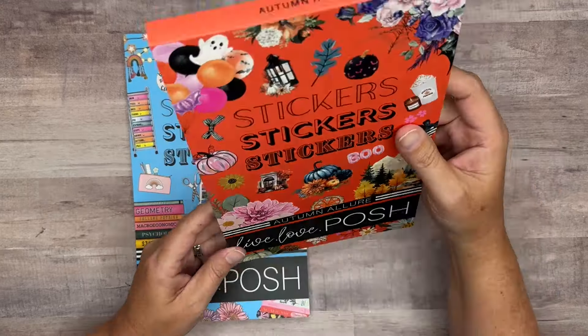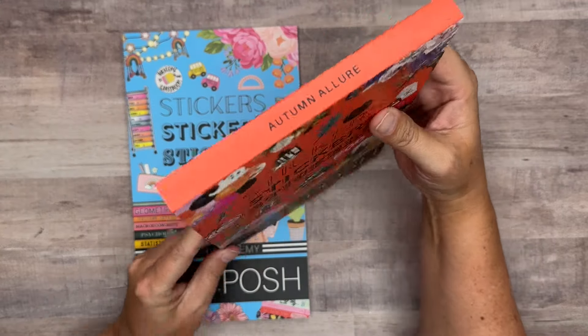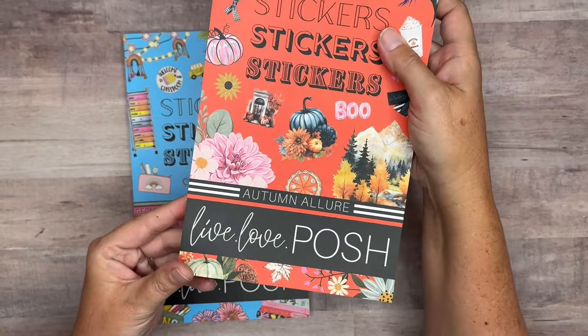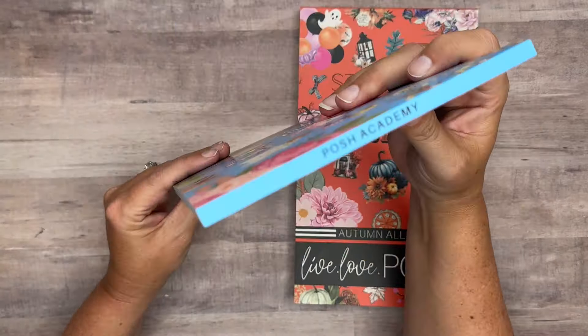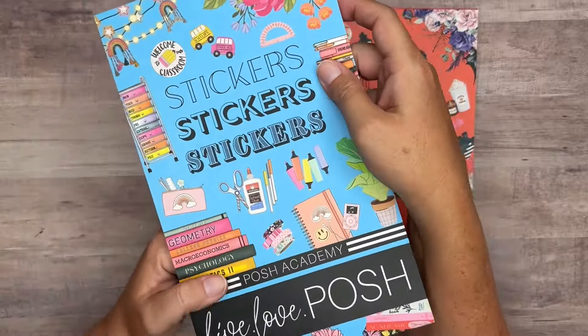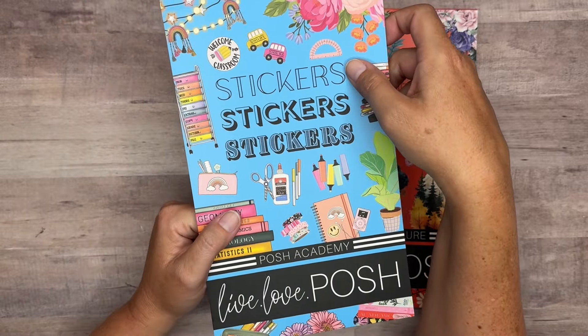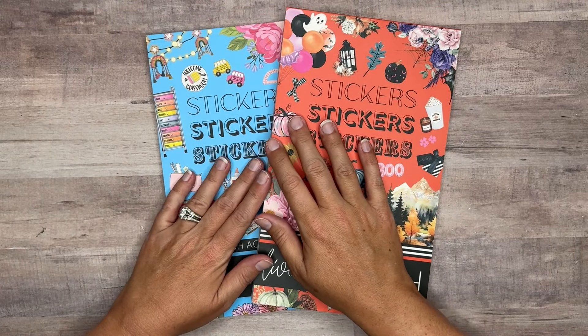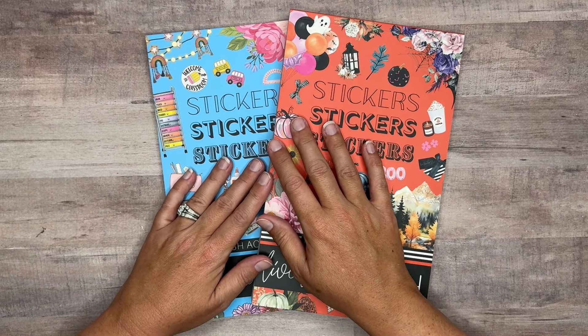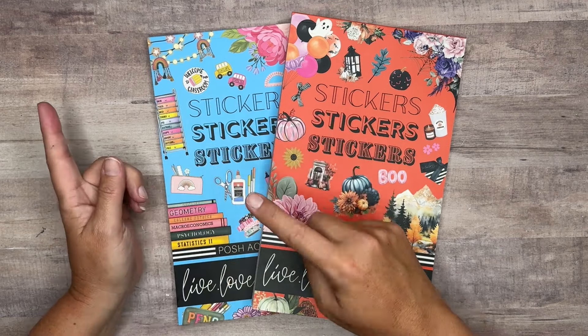We've got a deluxe sticker book — that means it's a 60-page sticker book — called Autumn Allure that is releasing. And then we also have Posh Academy, a 30-page sticker book centered around back-to-school and college-themed stickers. These are both releasing today, August the 18th at 1 o'clock Central Standard Time over on Love, Love, Posh's website.